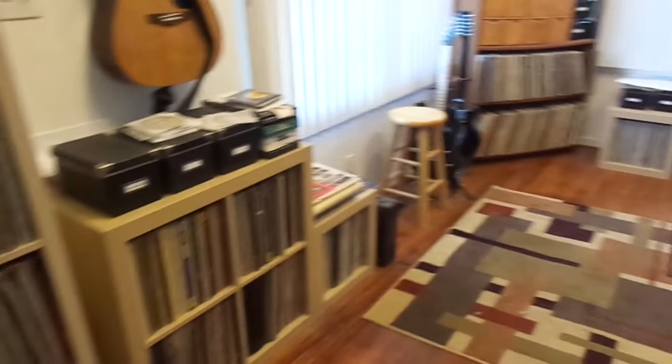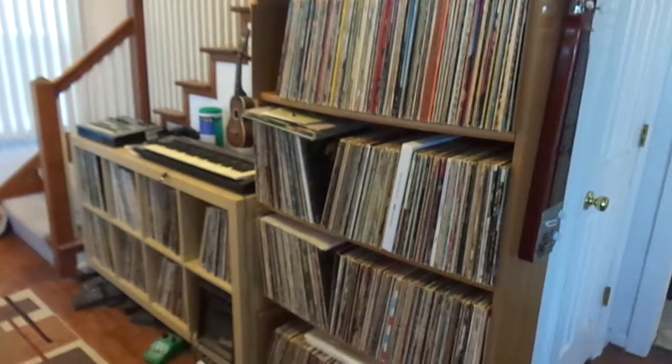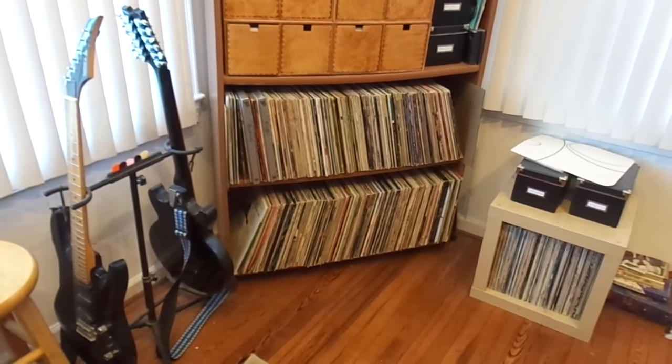I'm not completely done, but I've got much more room now — no more records on the floor and I've got space to add. Still putting away some records. I am at capacity, or what I think so far is capacity. Marissa says I'm at capacity, so I'm pulling records out to give away or donate to people as I go along.